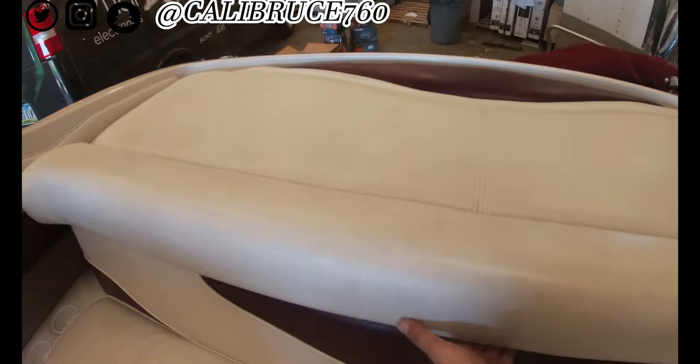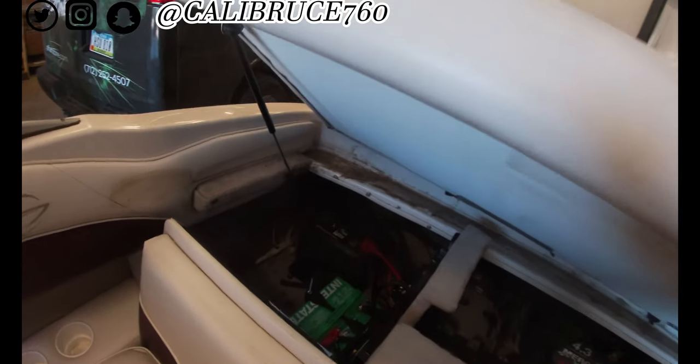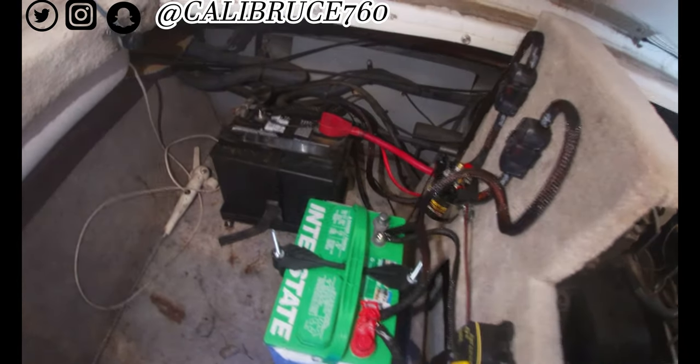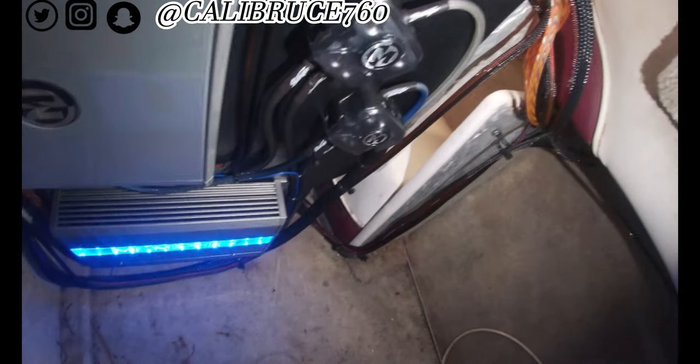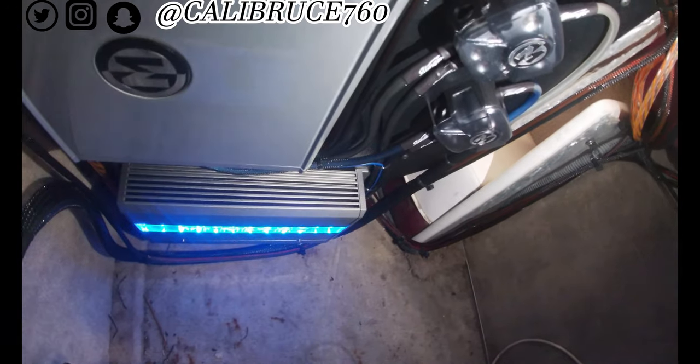And then when you come back here — let me get a light for you guys — we added a backup battery, or accessory battery. Fused both lines, put in the circuit breaker, and made the amp rack for it. Distribution blocks — your signal goes off to the right, your power goes off to the left.